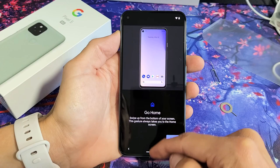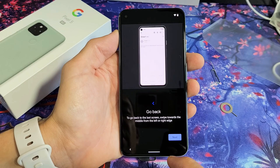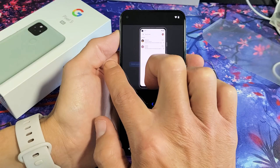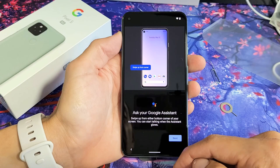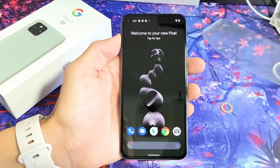This tells you how to get to the home screen — you can swipe up from the bottom. Go ahead and tap on Next. It's basically showing you how to switch apps and how to go back by swiping from the right to the middle or left to the middle. If you want to ask Google Assistant something, you can go to the bottom and swipe up. Click on Next. All set — swipe up to get started.